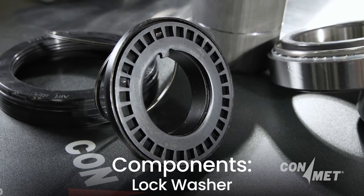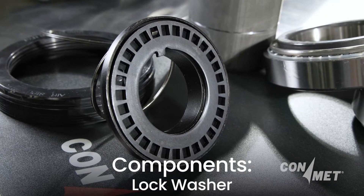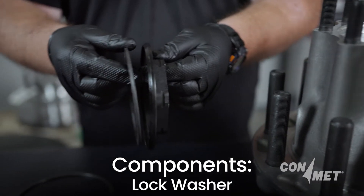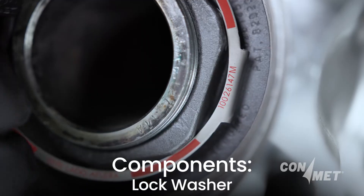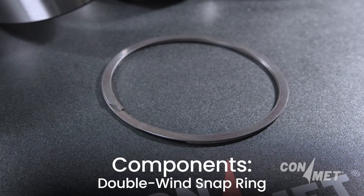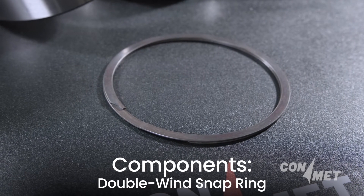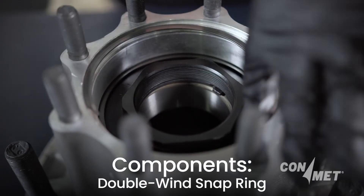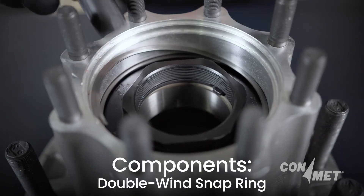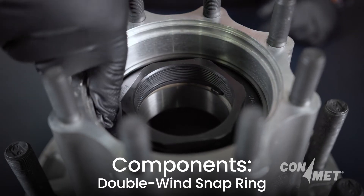The lock washer is the component that sits directly against the outer bearing cone. It engages with both the spindle and the red lock ring to provide a secure lock. The double-wind snap ring is designed to fit into a groove in the hub; this ring holds the spindle nut and bearing assembly in place during shipping and installation, and also serves as part of the hub puller function.